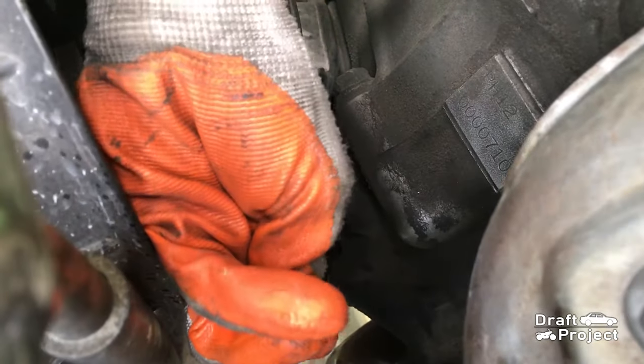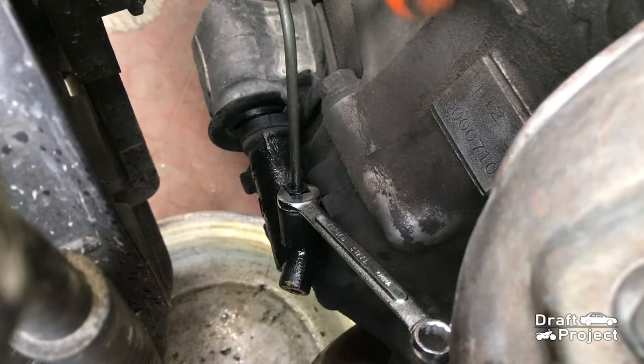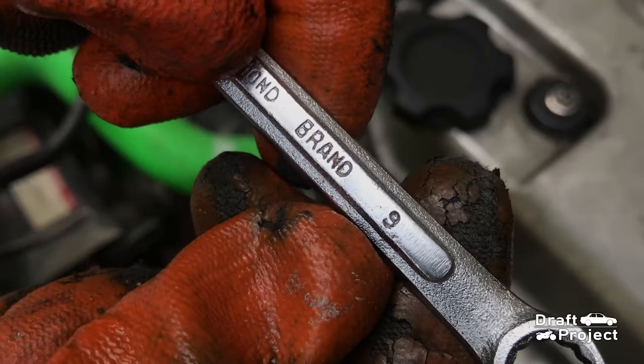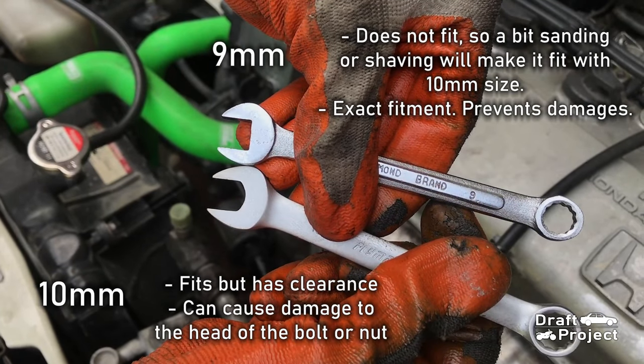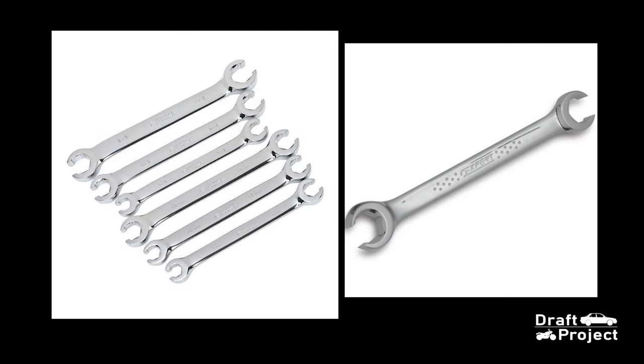Next, loosen the flare nut of the clutch line. The brake line is held by a 10mm flare nut, but I've used a 9mm wrench simply because the 10mm wrench has clearance on the flare nut which can cause damage to it. I shaved the ends of the 9mm wrench until it perfectly fits a 10mm flare nut — this is a cheaper alternative when you don't have enough money to buy a special tool like a flare nut wrench.